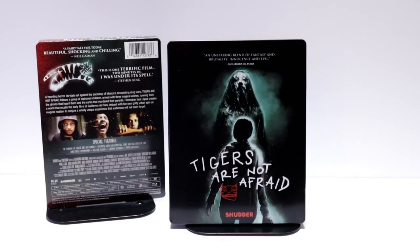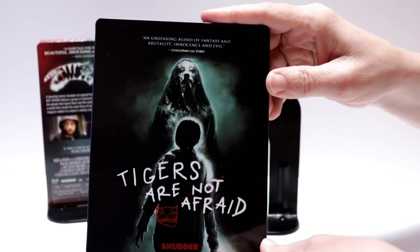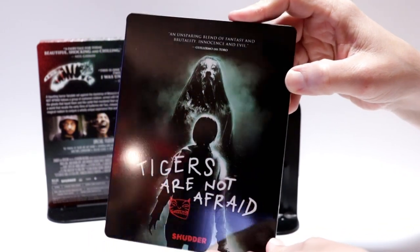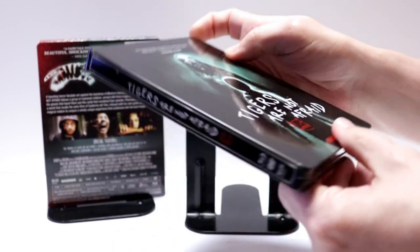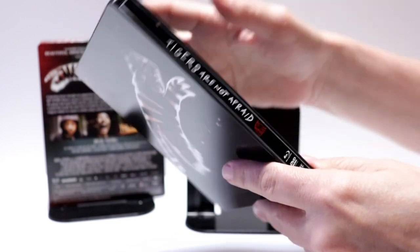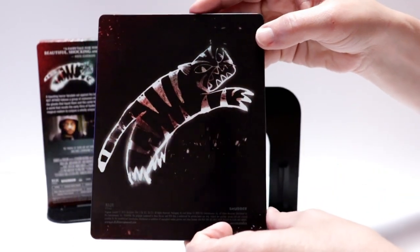So here's the Steelbook without the wrapper and the j-card on it. Really nice image here on the front. It does have a little ding down here at the bottom, unfortunately. And here's the spine. And here's the back. Really nice artwork.